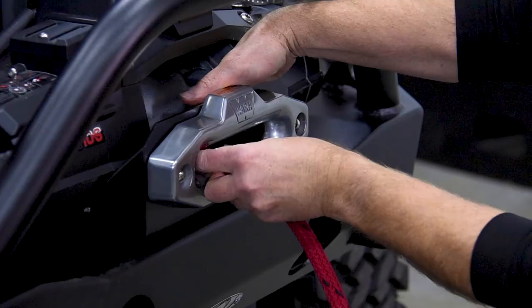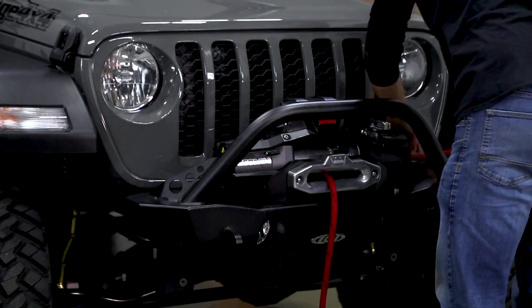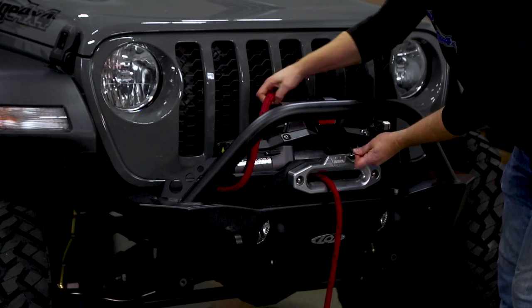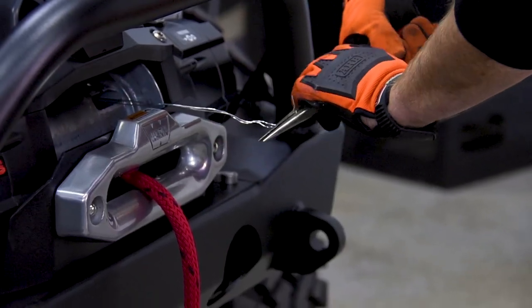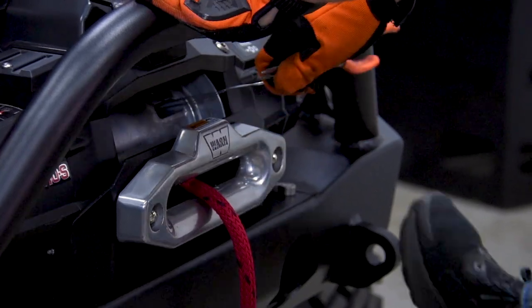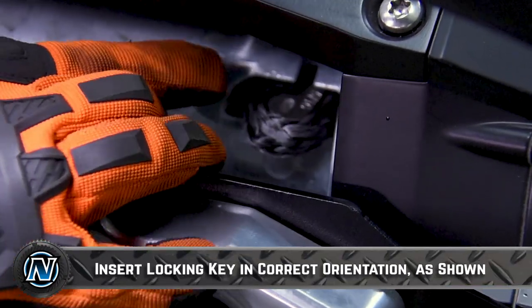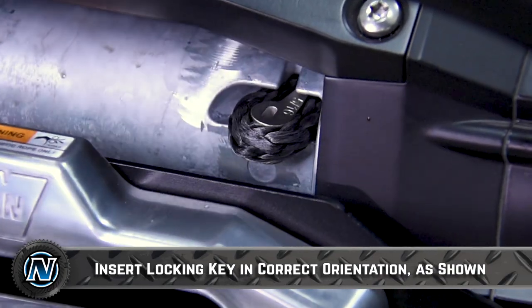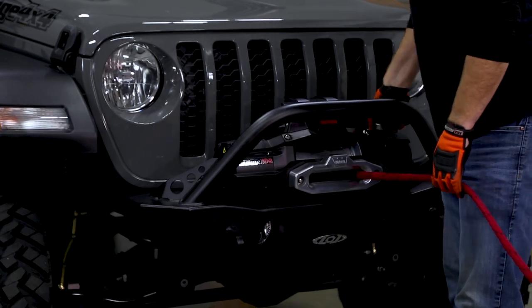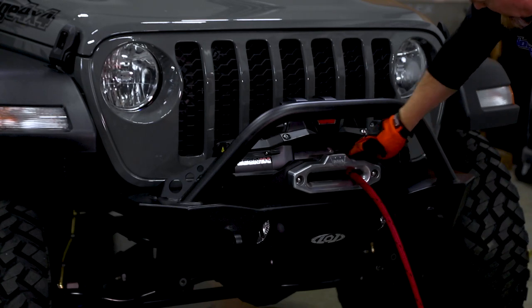Run your winch rope in behind the winch. In your kit you'll have a little loop of stainless steel wire — run that through the rope. Feed it through the small hole, then grab a pair of big needle nose pliers, wrap the wire around and get a good grip on it. Pull it through the slot, then grab your rope, pull it around, and give it a good tug. Spool it back around and make sure that rope is sitting down flush with the drum.